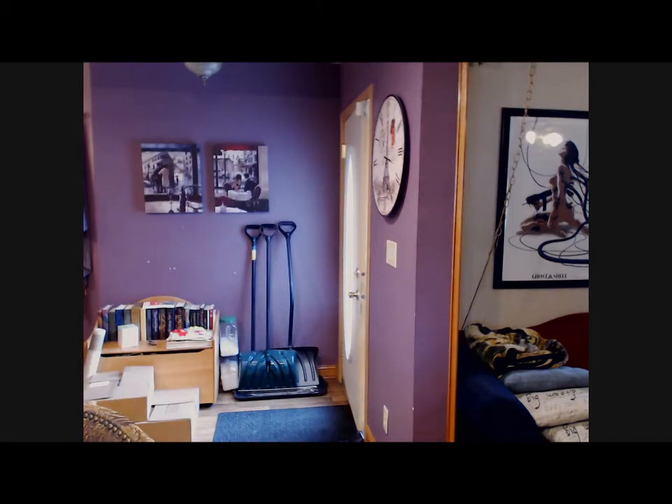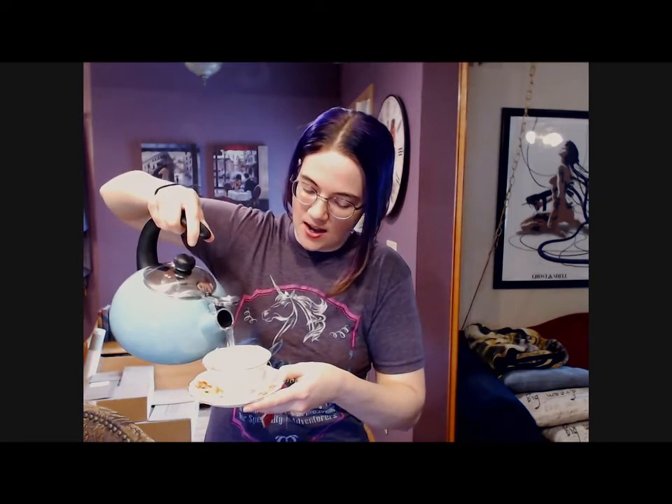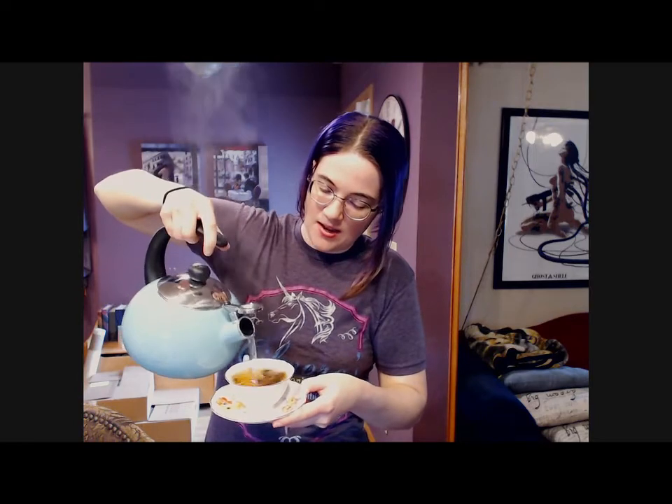I might be fancy enough to have the bone china but I'm not fancy enough to have a teapot. I've got a kettle, which is now boiling, but I don't have a teapot. I figure if a teacup can withstand having boiling hot tea in it, then it can also be used to steep the tea — so that is what I'm going to do. And I'm dripping everywhere. So we will let that steep.